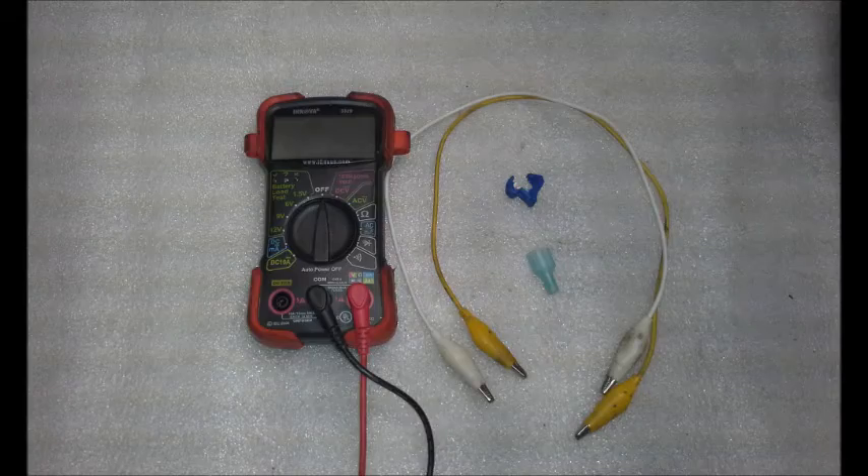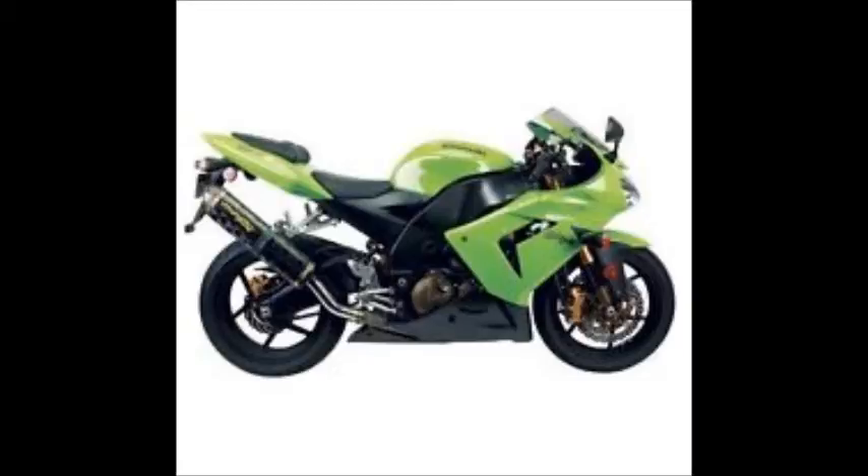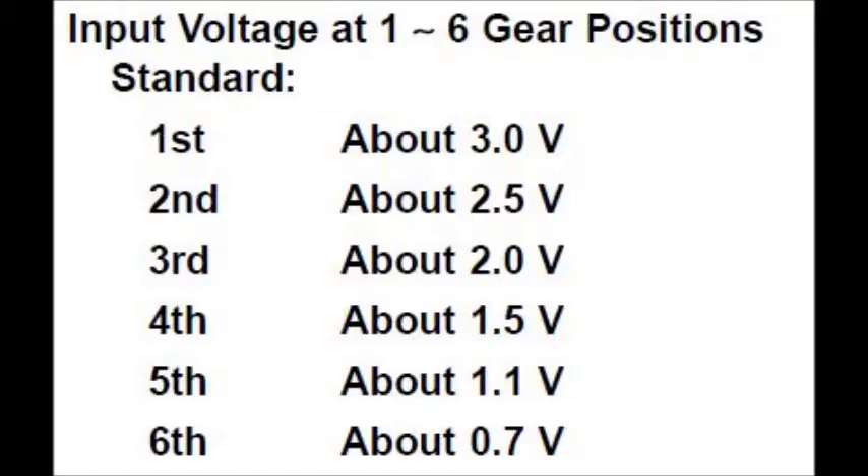For testing, you're going to need a voltmeter, two jumper leads, and a T-Tap. I'm going to be doing testing on the 2005 Kawasaki ZX-10R, and these are the voltages that the ECU expects to see from the gear position sensor depending on the gear that the bike is in.